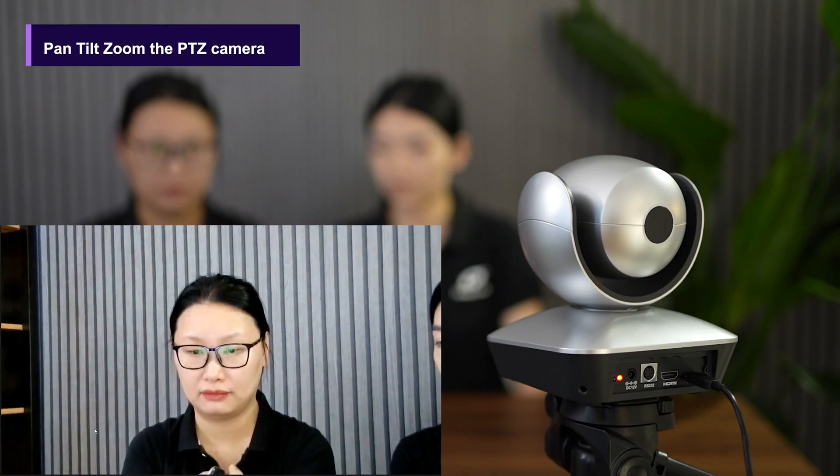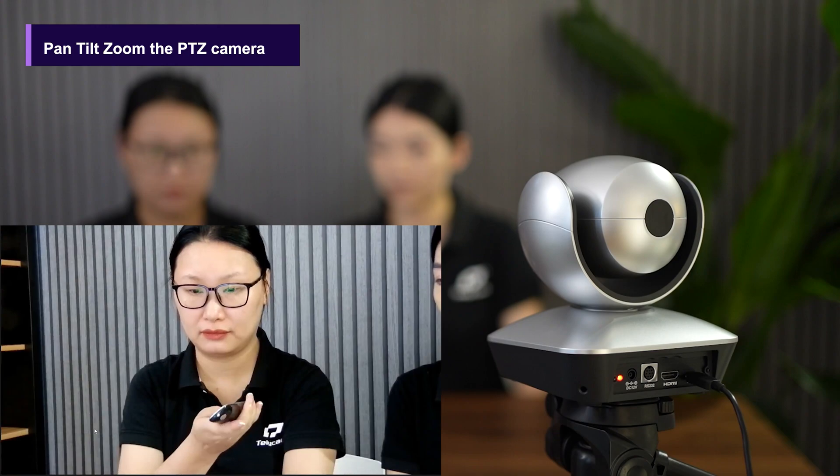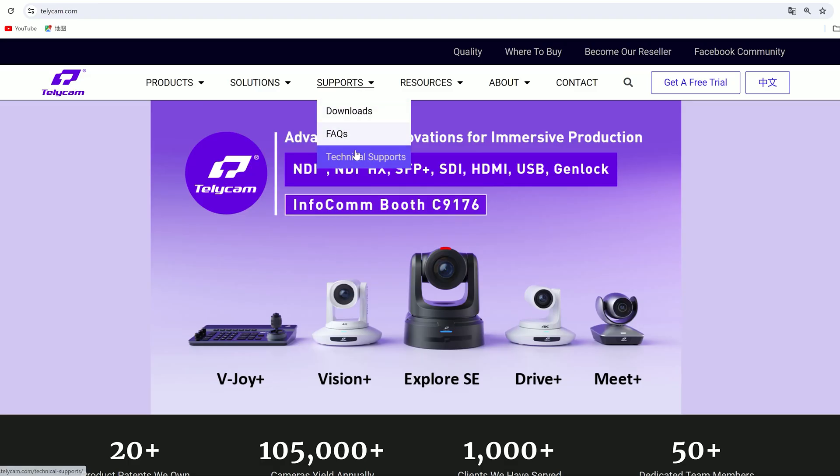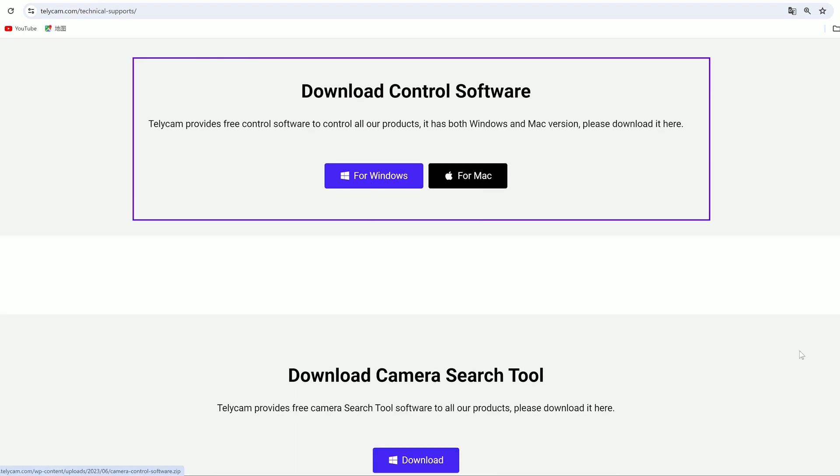Users can easily adjust pan, tilt, and zoom using the IR remote control or our Telecam control software, which you can download from our website.